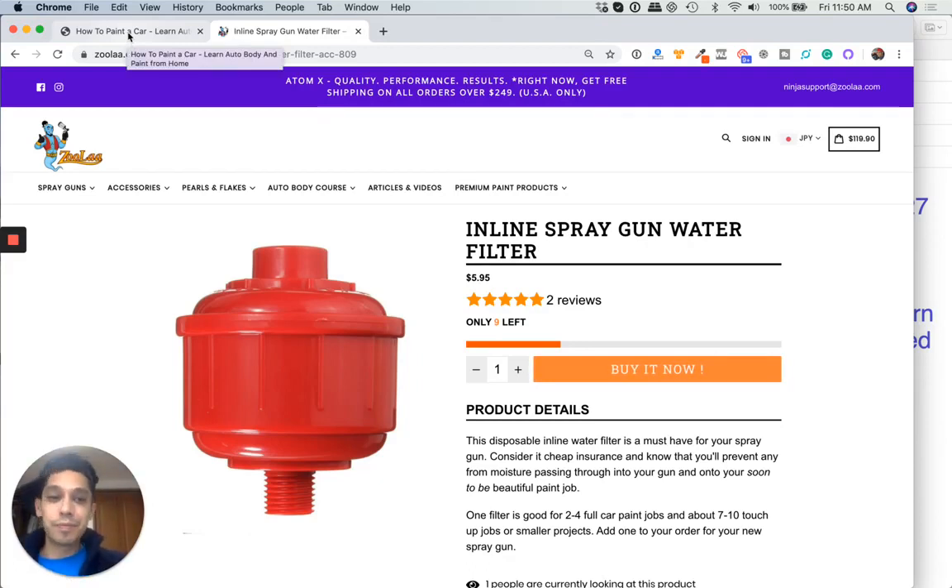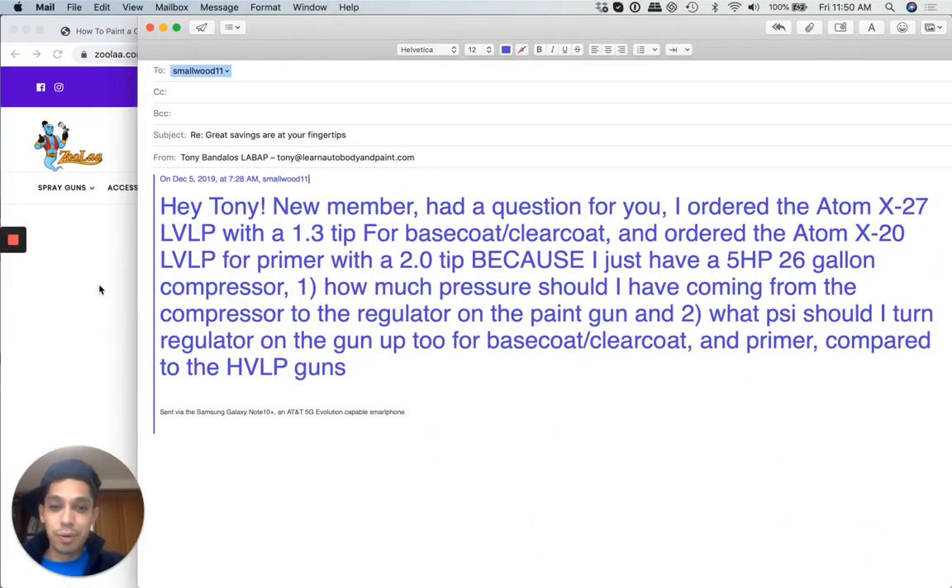Hopefully this cleared it up. What PSI should I turn the regulator on the gun for base coat clear coat and primer compared to high volume? It's pretty much the same thing. For base coat clear coat with high volume low pressure guns, you're going to be spraying at about 26 to 29 PSI. The higher the pressure, the more atomization and better flow out you'll get. 28 to 29 for clear coat, 26 to 27 for base coat, and primer is a little lower at about 25 PSI. With low volume low pressure, you could spray about 1 to 2 PSI lower.